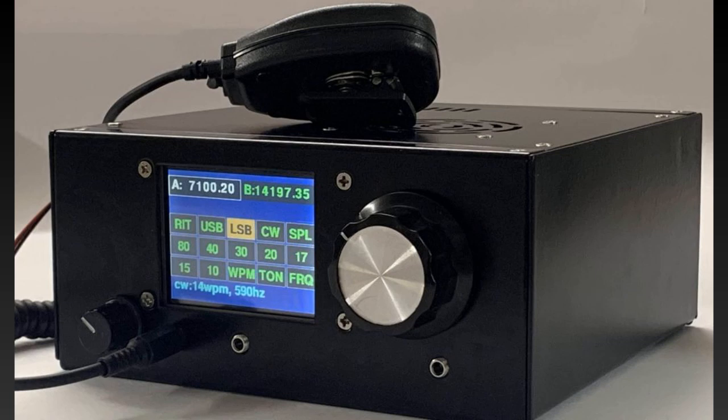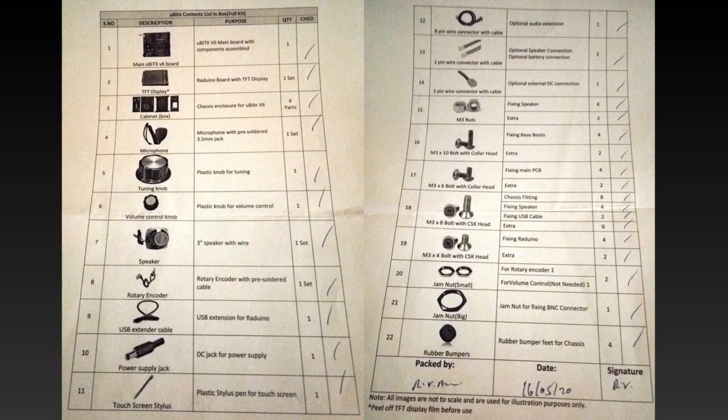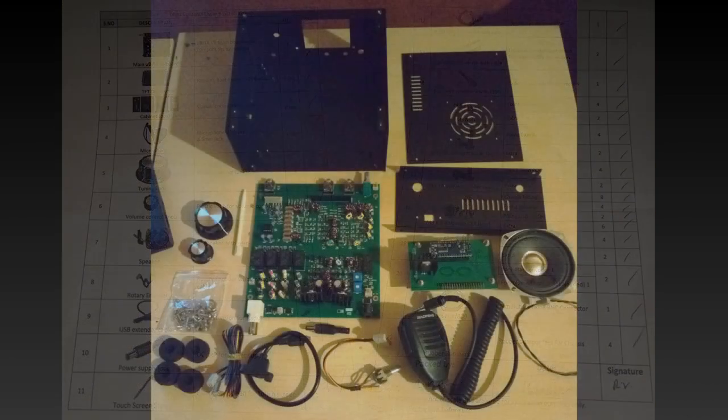The only soldering that is required is for the power lead. As they only provide the plug, you will require the addition of 16 or 18 gauge wire. It is also recommended to fit an inline fuse holder with a 3 amp quick blow fuse. All the parts arrived very well packed in the box, and a checklist detailing all the parts was also included. After checking everything was there and correct, I proceeded with the build.